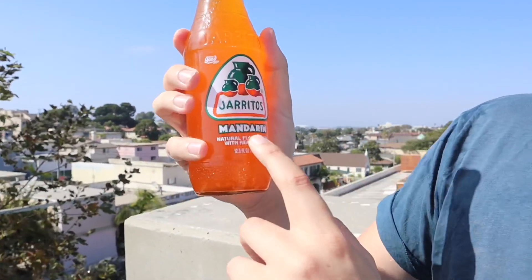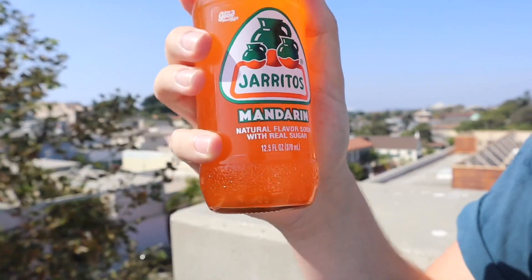Hey guys, welcome back to Fun Size Production! It's been a long time since we've done a chugging video, so let's try it. We're doing the Jarritos Mandarin — let's see if we can do this, guys. Glass bottle, first time with a glass bottle, so let me bust this open.